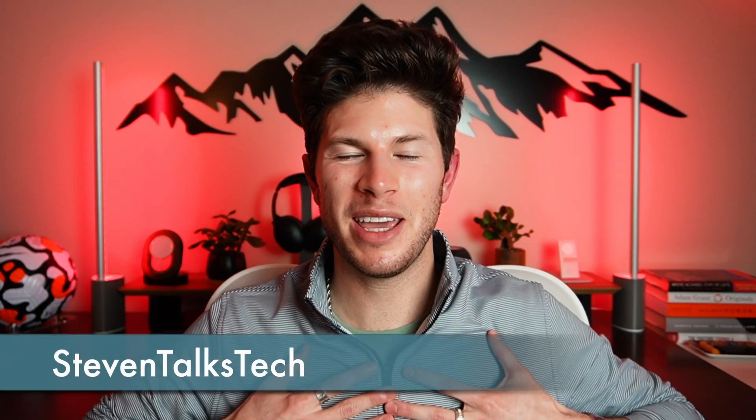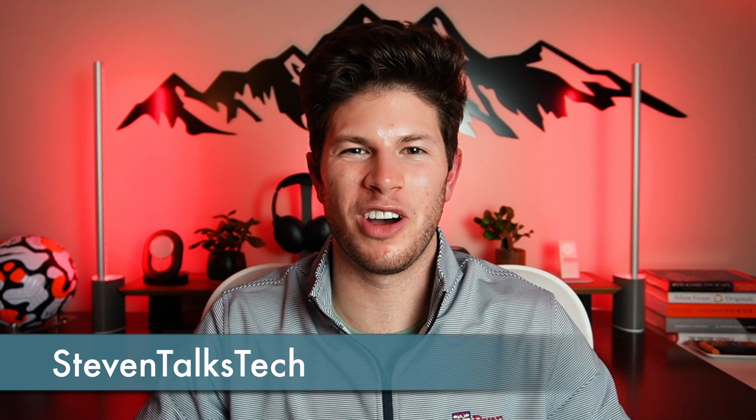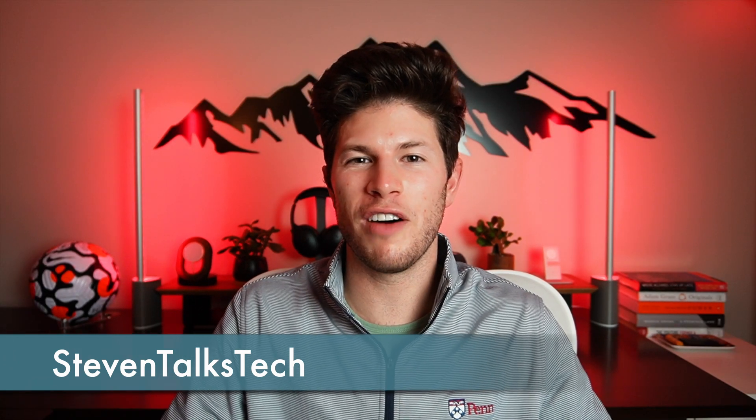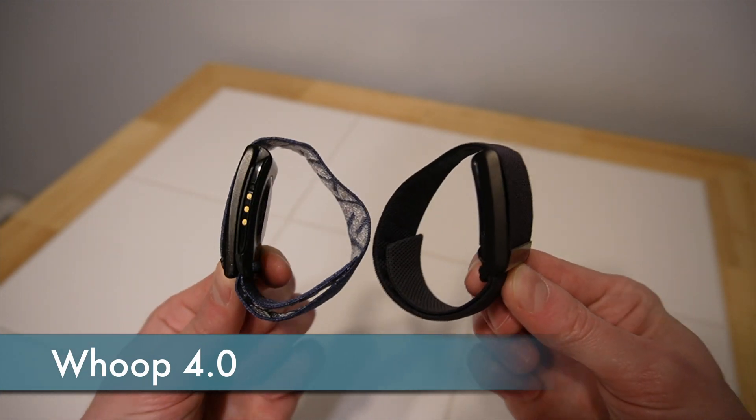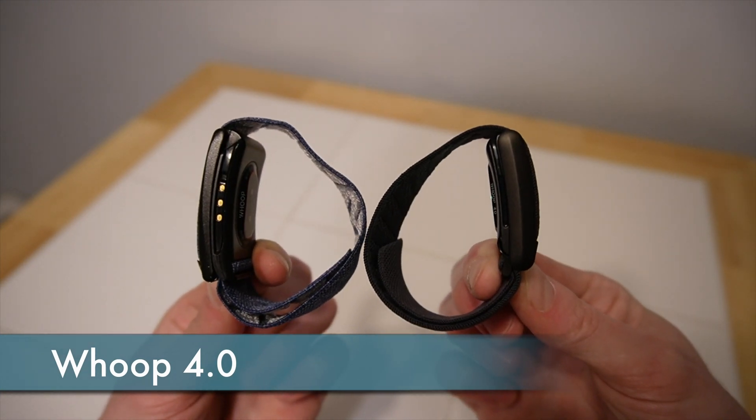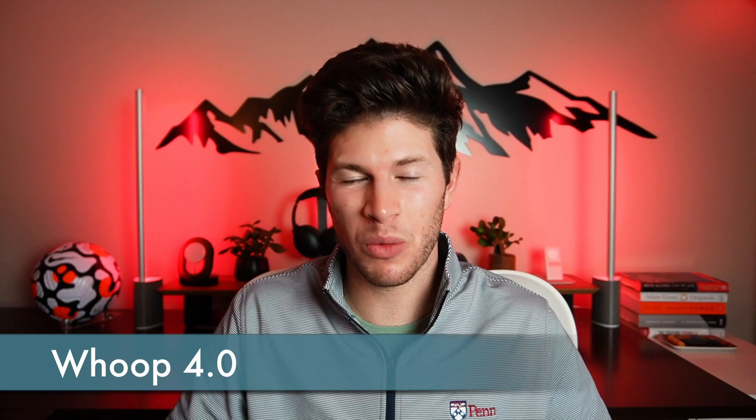This is a Whoop — a personalized digital fitness tracker and health coach that helps you train smarter, sleep better, and feel healthier. My name is Steven, welcome back to Steven Talks Tech. Today I'll be giving you a first look and hands-on of the new Whoop 4.0 fitness tracker, including what's new about it and how it works.